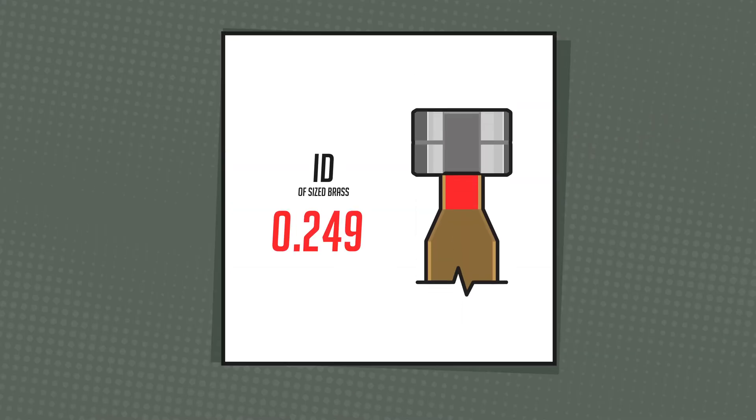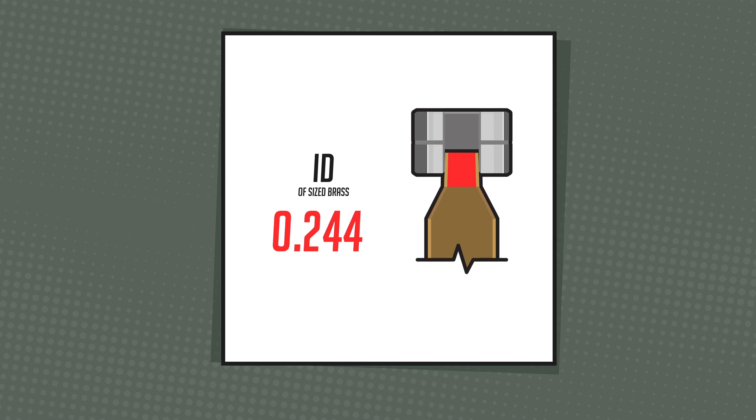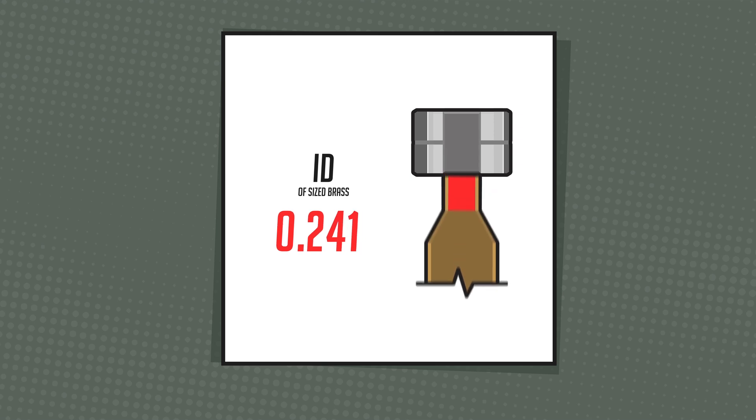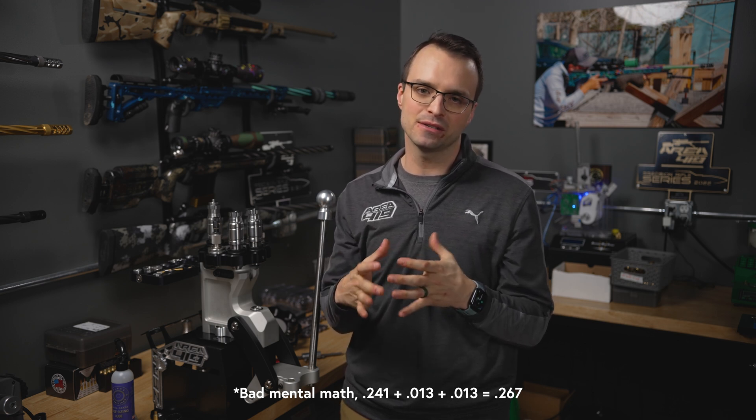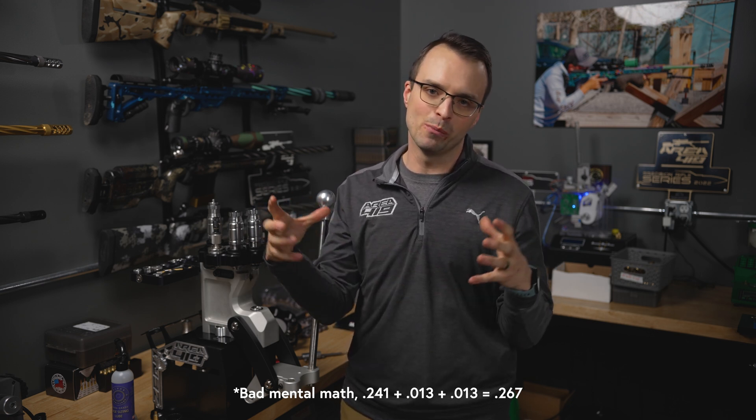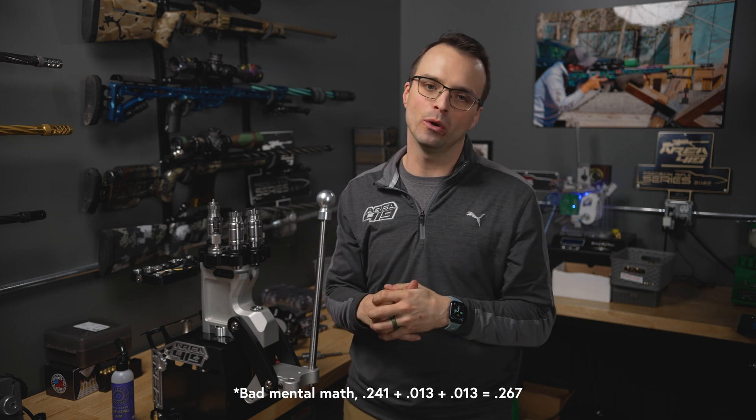You may find this splitting hairs, but that's exactly what we were doing in our design — trying to eliminate all possible variables and make it the simplest reloading die to use on the market. A bushing die, as we'll show in a graphic, comes down and compresses the outside of the neck until the inside gets to the number we're looking for. If you're looking for 2 thousandths of neck tension with a 6mm, you might need something like a 236 bushing — with 13 thousandths per side of wall thickness — to get that inside diameter down to about 241.